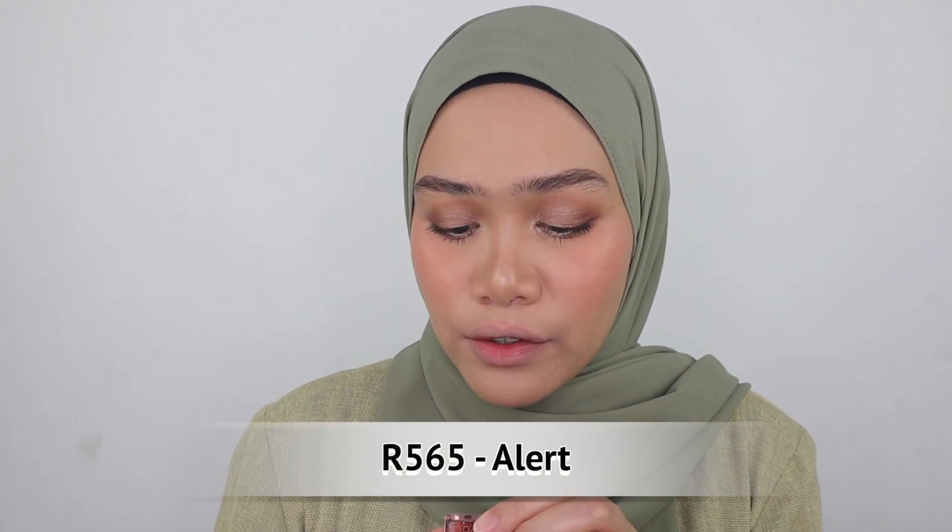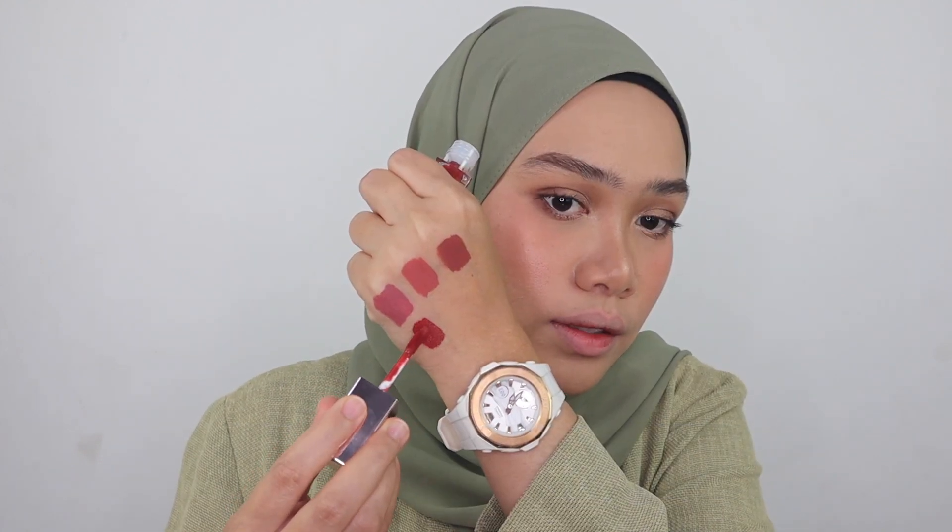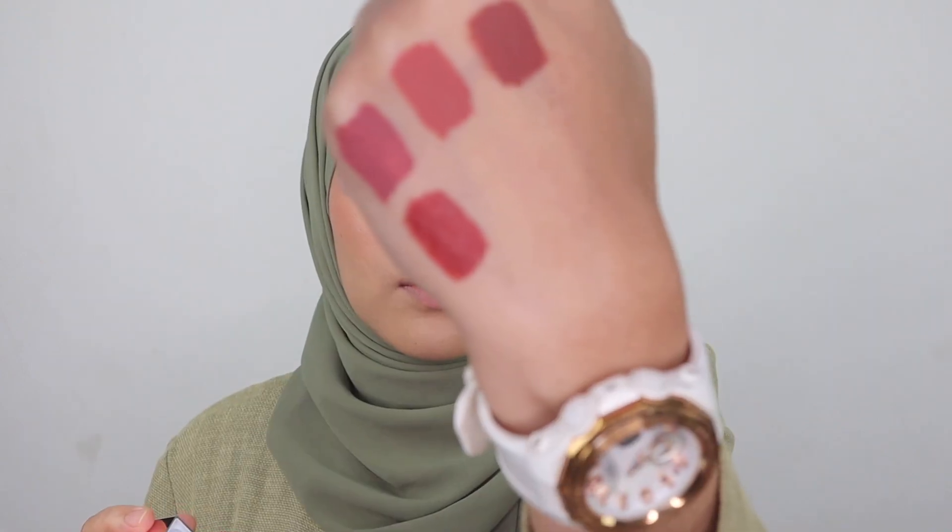The fourth shade is R565 Alert — more of a brick red color. This is so wonderful. One more thing I love about this product is that the color is very consistent; there are no two tones to them. No shocking colors so far.